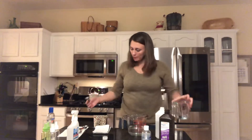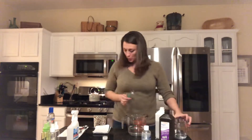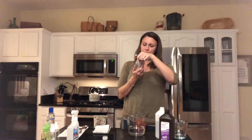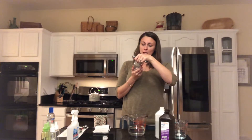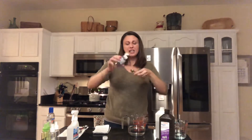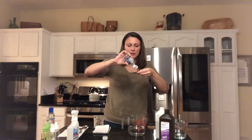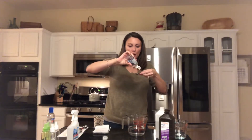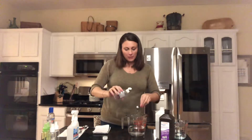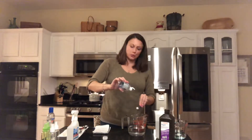Then one teaspoon of glycerin. Mine is 99% glycerin — this is basically just to keep your hands nice and soft so it won't dry your hands out too much. Though it is alcohol based, so you may run into some drying.